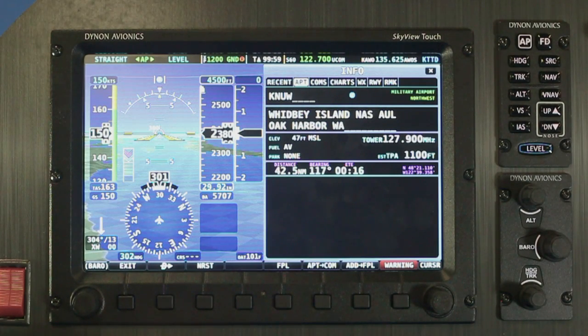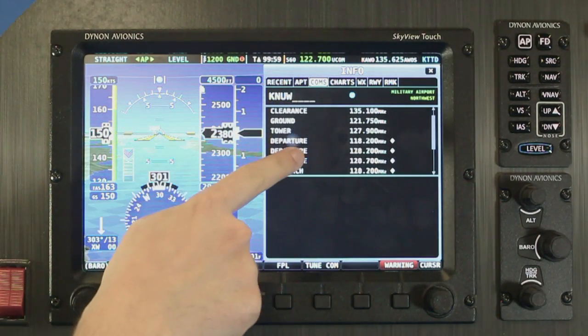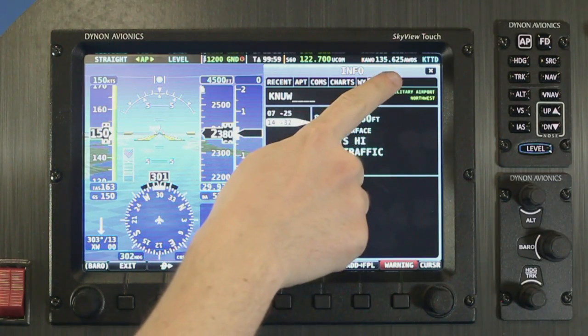If the information that pops up on the screen isn't quite enough, just press the info button for more details. Now that we're on the info page, touch the different tabs at the top of the window to see different categories of information, like runways, com frequencies, and airport facility directory remarks.